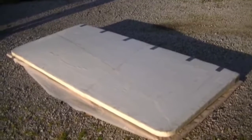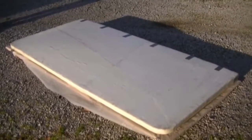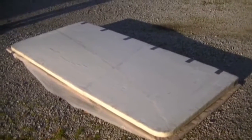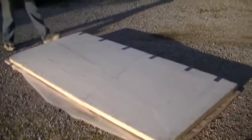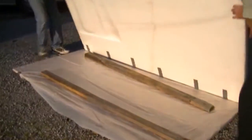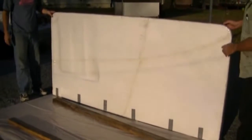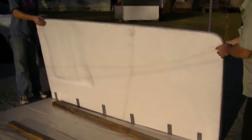We've let this thing sit out here in the sun for about four or five minutes to cure out. Here's a shot of the bottom side — if you can see it through the resin, we actually had four different breaks in it. Right now we are covered with resin on both sides with two layers of fiberglass cloth on each side.